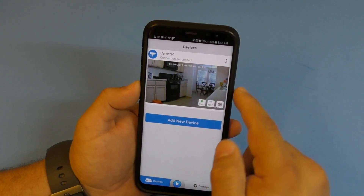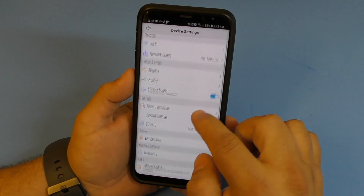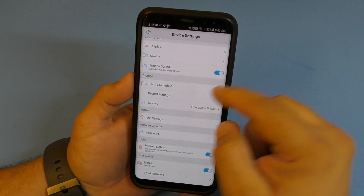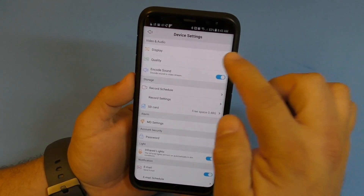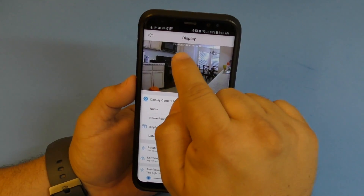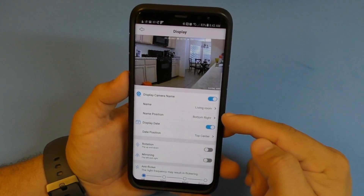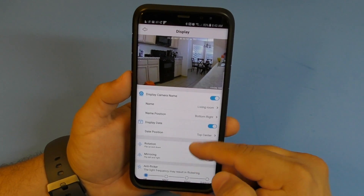After detecting motion, it will keep recording for about 15 seconds after the event - but you can control that in the app. In the camera settings you can control a lot of things, like the display - you can control the time, date, and camera name shown on screen.